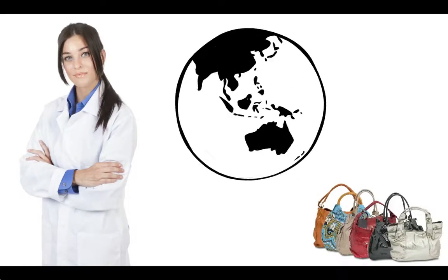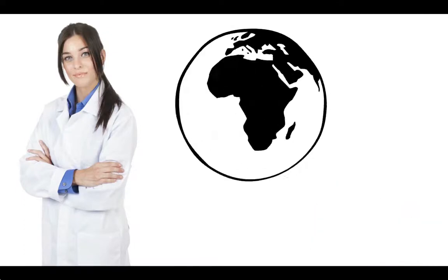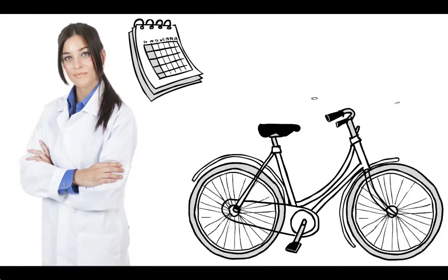Now there are fewer bags produced incorrectly, less rework and less stress for Judy. Now she has more time to enjoy snowboarding, biking and attending fashion shows.